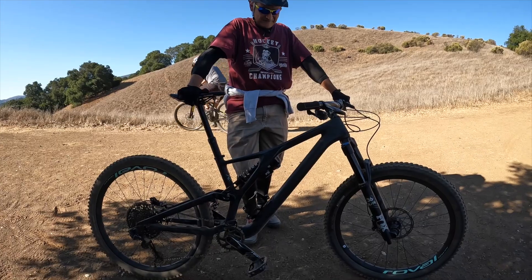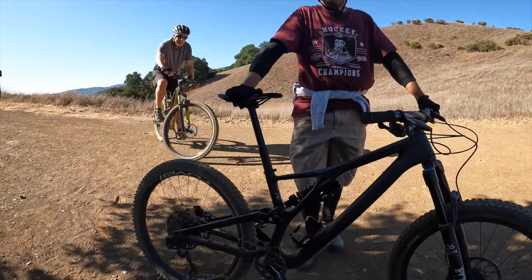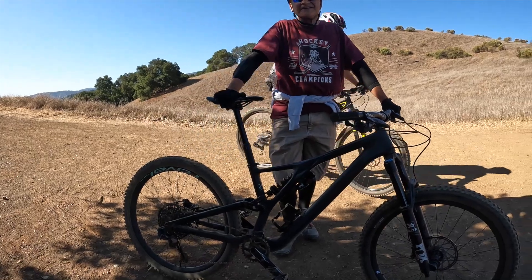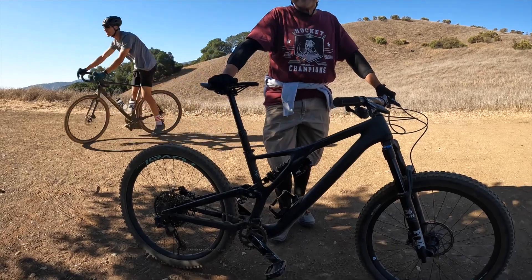Brakes are good. Yeah, it's hard to buy a used bike sometimes because you don't know how much stuff is used. But yeah, it's a chance — but I'd rather save the money. Right on, yeah.